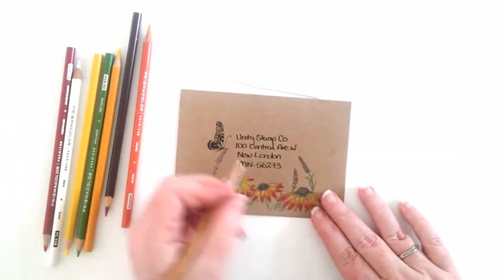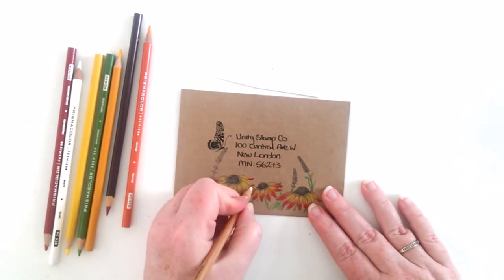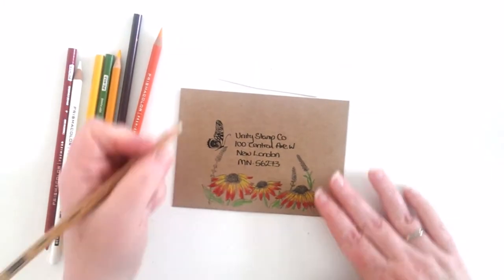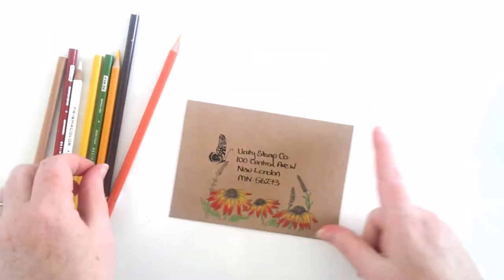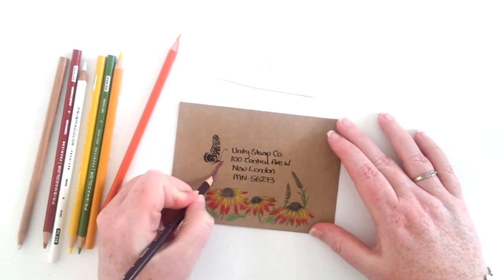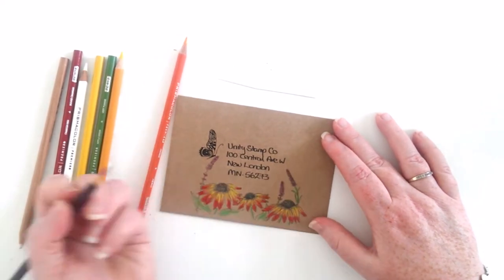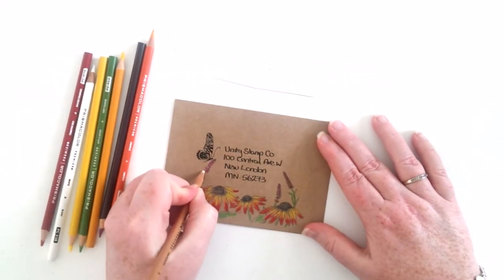Here you can see me wiping off the colour from the blender just to make sure when I go back in it is clean. Then I finish off the other flowers and the leaves with the purple and the green colour.